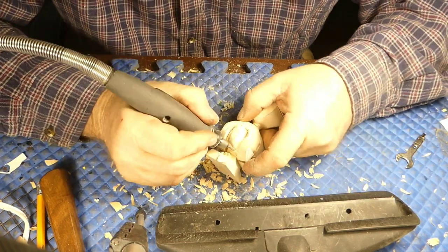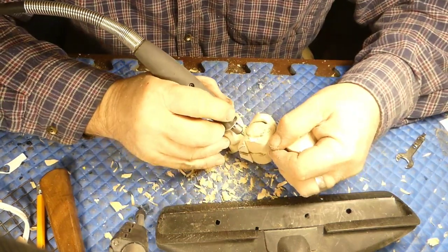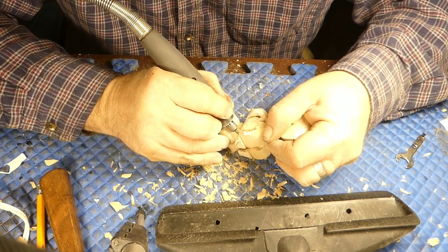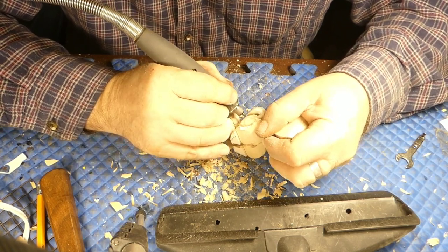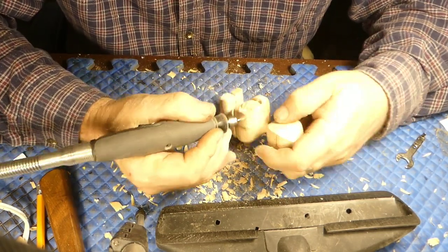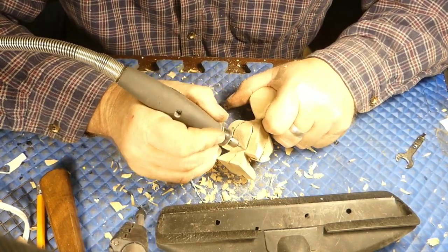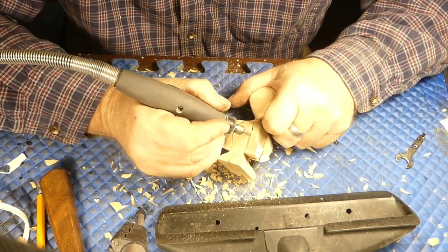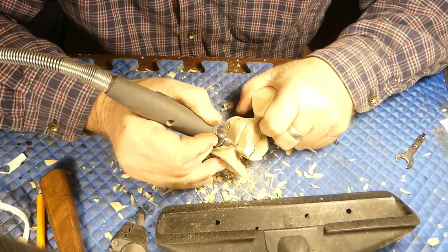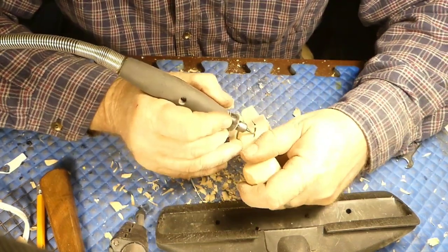So we're rounding the body over and working it down, using this pointy carbide burr. It's not exactly great for shaping because it's so skinny at the end — it just wants to dig right in there. After we get our arms all separated out, we're going to change over to our saber tooth extreme burr to rough the rest of it down.